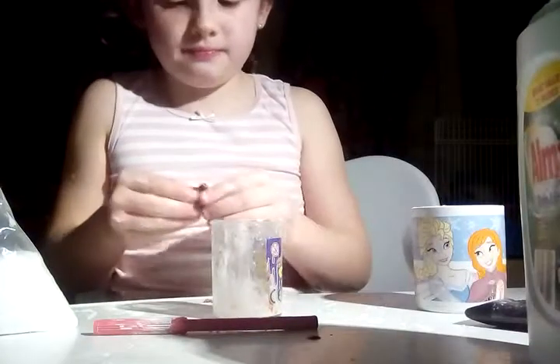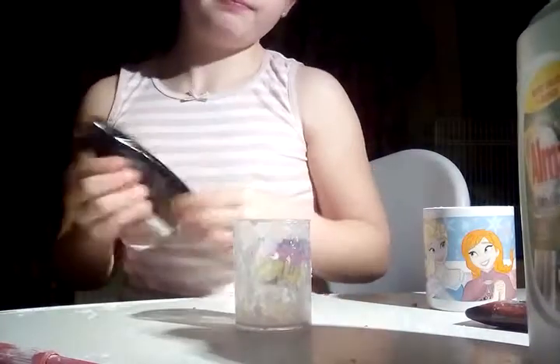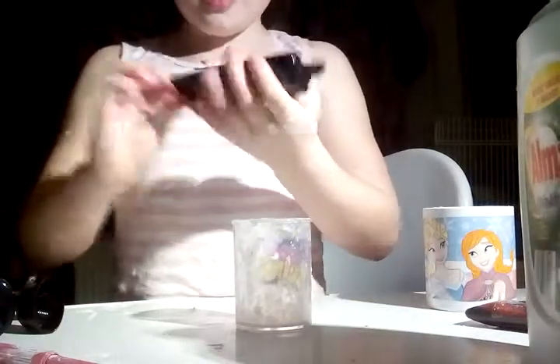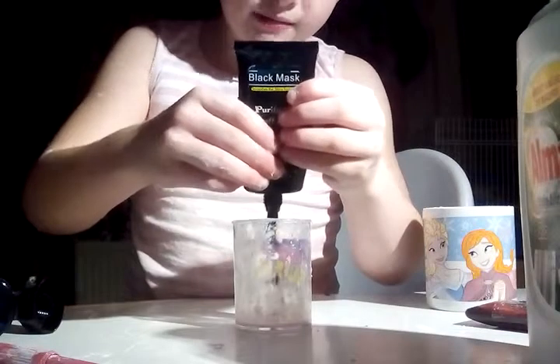So this is a success — I didn't think that this would make slime! Okay, our next thing is a peel-off face mask. I've seen this work before on its own, just by playing with it. If you just want a quick slime, this is good for you. It's a black purifying peel-off mask.